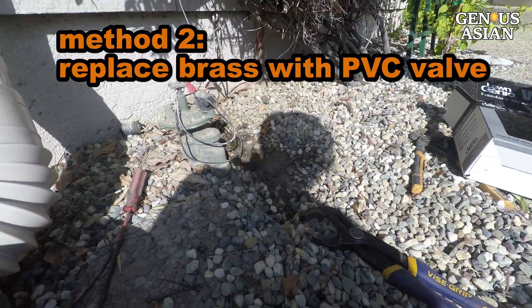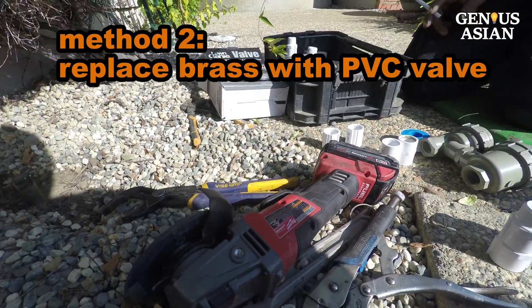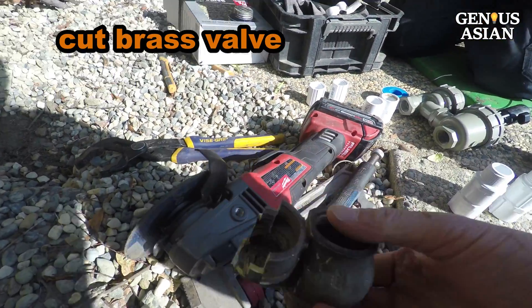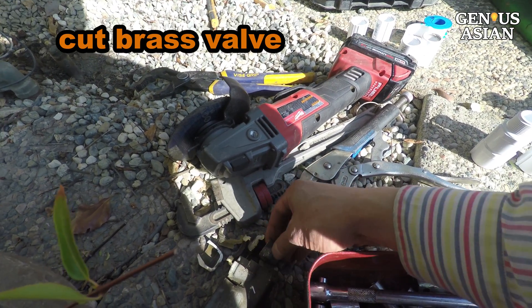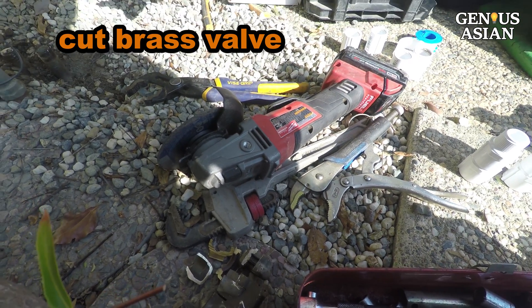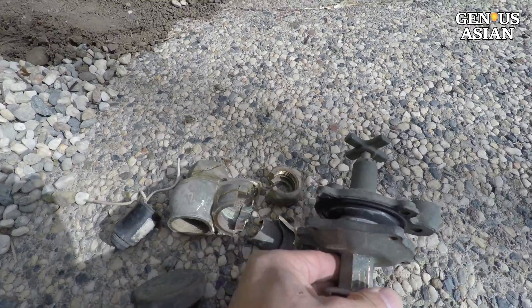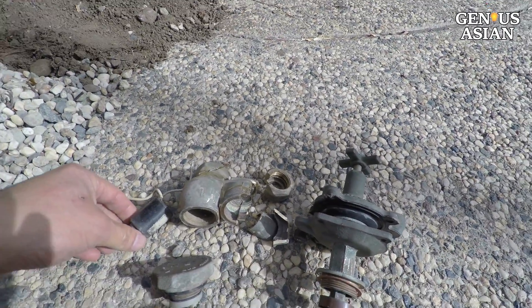So you cut this on the top with this tool. Why did you cut so many small pieces? Because of the angle — it's too close, so I cannot cut from this side. I need to cut it piece by piece. There really is no other way to remove the existing valve except to cut it away from the existing pipes.